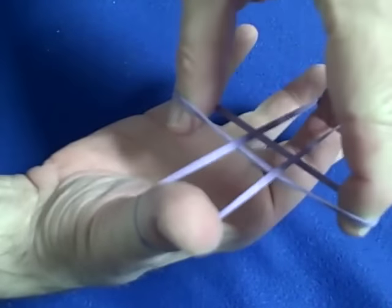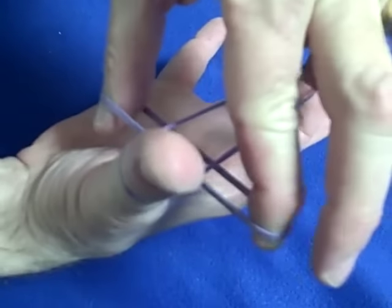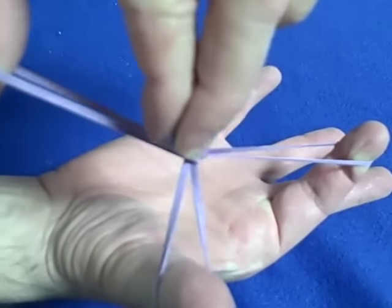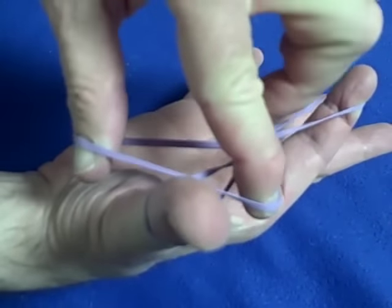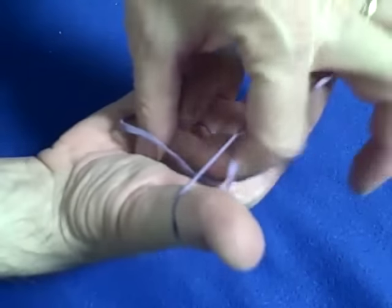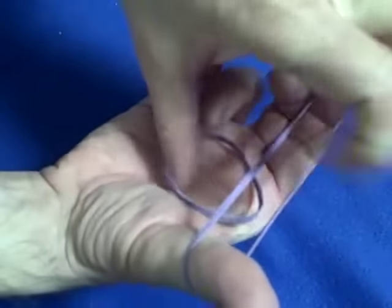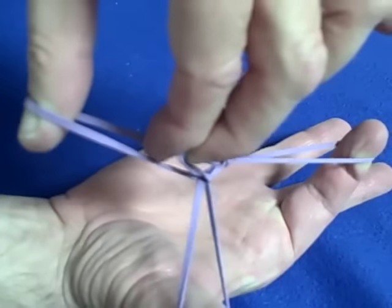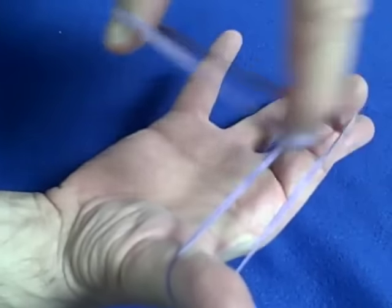Here's how the trick is done — it's really simple. What you do is you have the rubber band behind here, you take this finger and go here, and when you get this finger here, you put this finger in like this, release that finger, and now the rubber band is separated again.